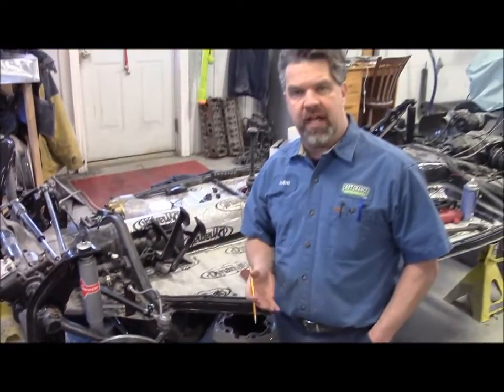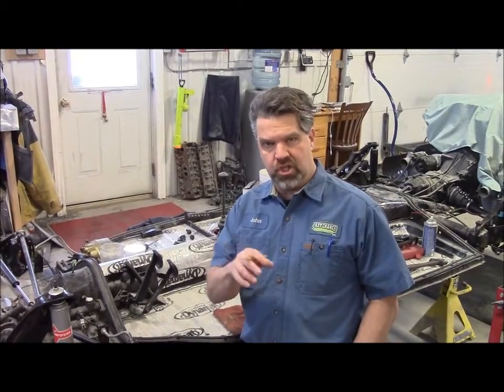Once again, I'm John from LastChanceAutoStore.com. You can email me — it's John, J-O-H-N, at LastChanceAutoStore.com — and we encourage your comments. Thank you for watching.